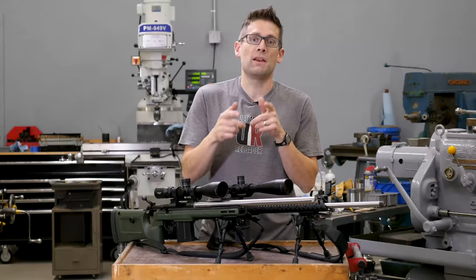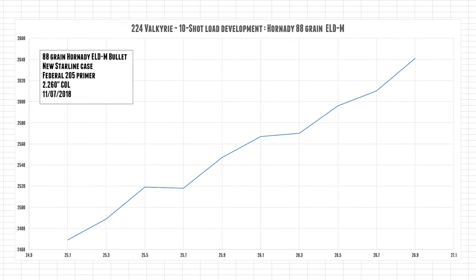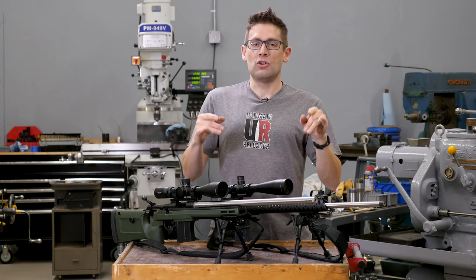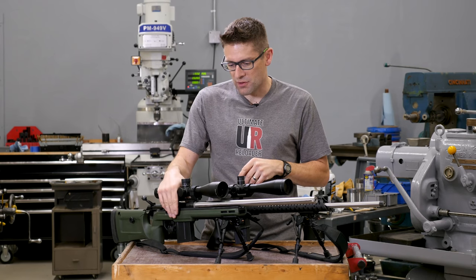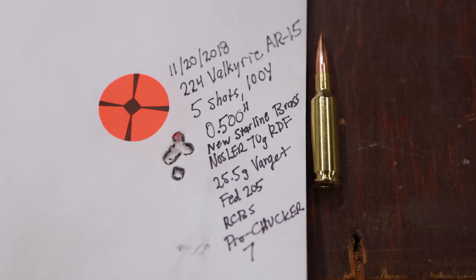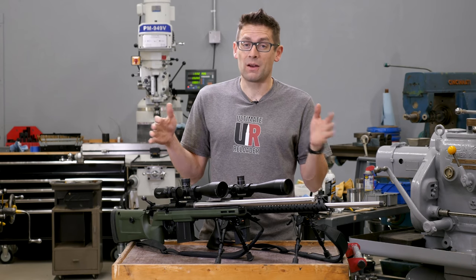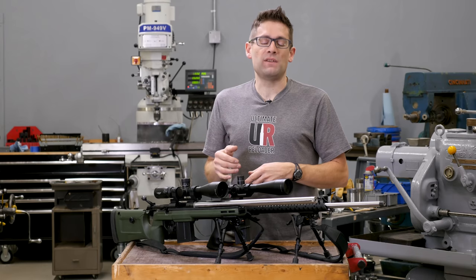I'm working with my Nosler 70-grain RDF load. I've also been working a bit with the Hornady 88-grain ELDMs, but I had a compressed load so I need to switch powder — long story. I'm going to work my way up in bullet weights. The 70 RDF load shoots super good: 20.5 grains of Varget gave me a third-of-an-inch group with the bolt gun and I got it down to 0.5 inches with the AR-15. You have to work a lot harder to get those groups down with the semi-auto, but half an inch is where I wanted to be, so I was happy.